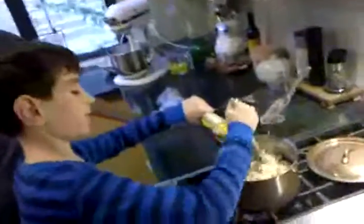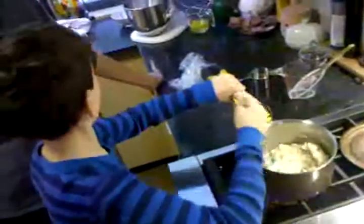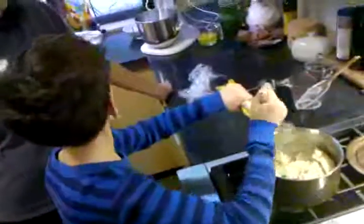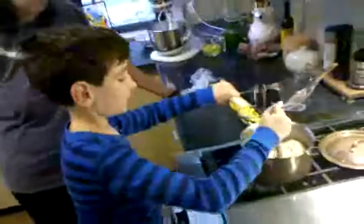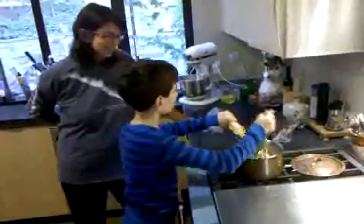So Ben's making a pasta choux. Pasta choux? This is the same dough you use when you do cream sauce. I thought you need a shoe in here.